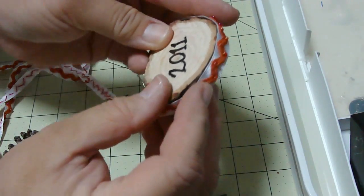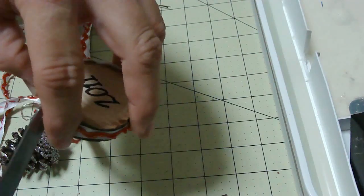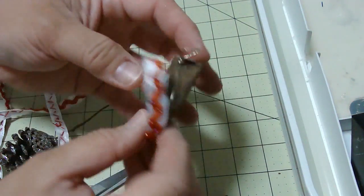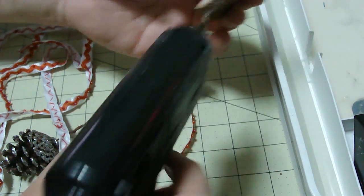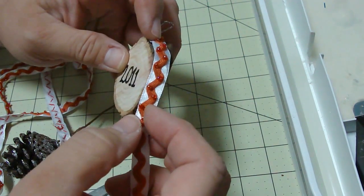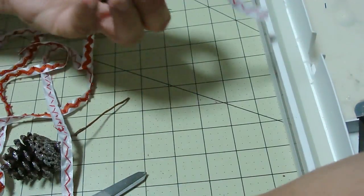I've got some ribbon here — actually, I should probably pre-measure it. Pretty much you can go ahead and do whatever you want to do to your ornament. It is going to be an ornament for your Christmas tree stump. I'm just going to go ahead and put a bunch of glue and get this started right there around the sides of it.